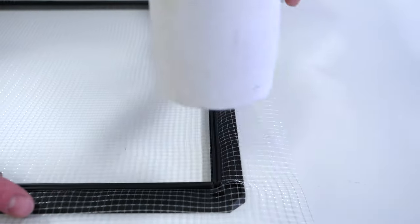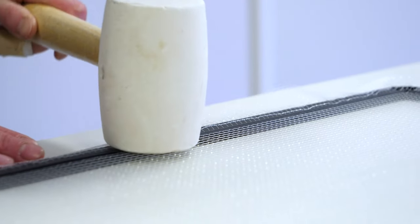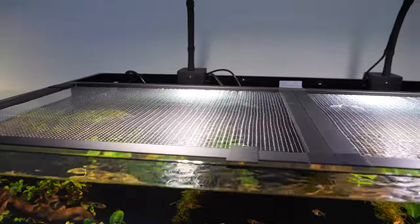Once the netting is in place, the spline must be fully inserted into the frame. This is best done with a rubber mallet or other tool to apply pressure to the spline but not the surrounding netting. Remove the excess netting and the lid is complete. The three and four foot all-in-one lids will be made up of two separate frames.